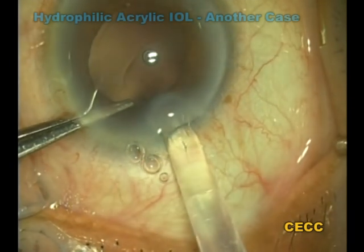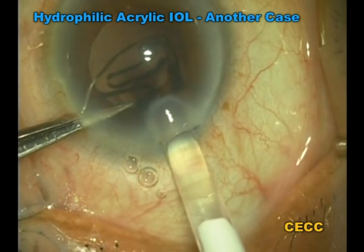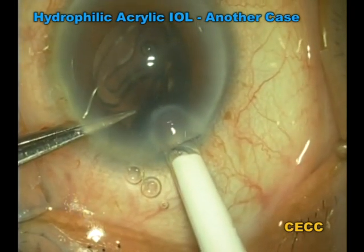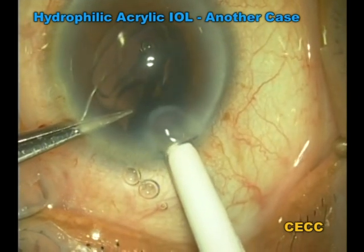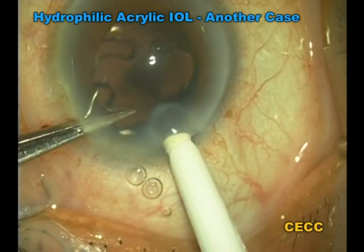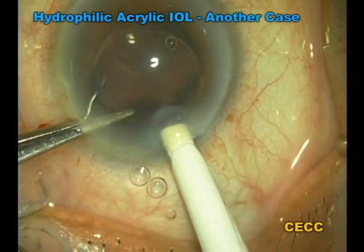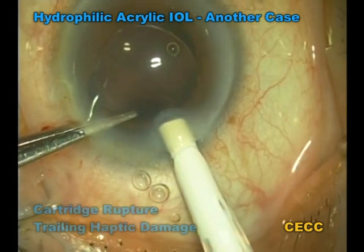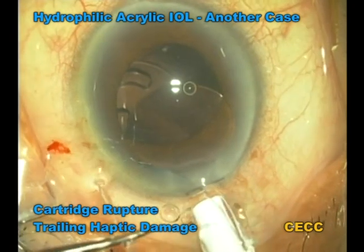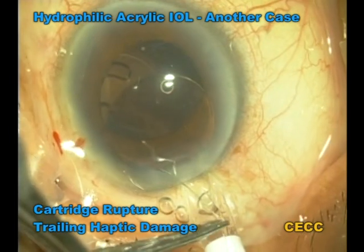This is another case that deals with difficulty in the release of the trailing haptic of a hydrophilic acrylic IOL from the cartridge. The early stages of IOL implantation proceed smoothly. The trailing haptic would not emerge from the cartridge tip since it was incarcerated between the plunger tip and the cartridge wall. On further pressure on the plunger, the cartridge tip ruptured, revealing the laceration of the trailing haptic. This IOL was exchanged.